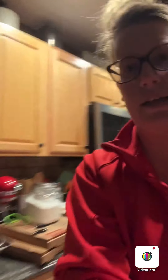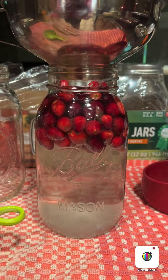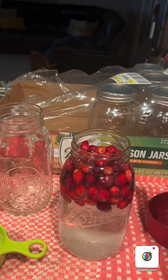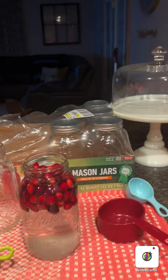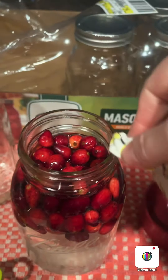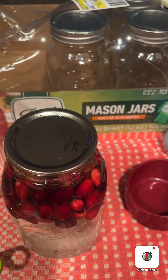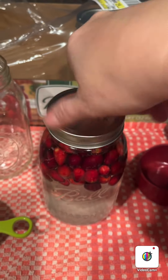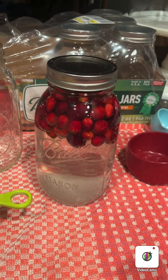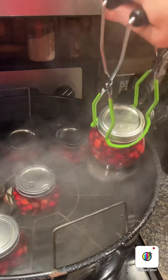I'll show you what it's going to look like here. So right here is where I stop my water. Then we're going to wipe our lid with a clean towel — make sure there's no water, sugar, or juice on that. And we're just going to put that right there, and then twist this on, just finger tight. Nothing too tight, nothing too crazy. Isn't that so pretty?